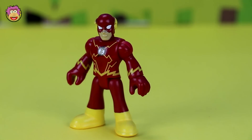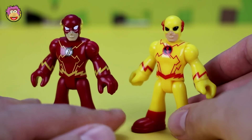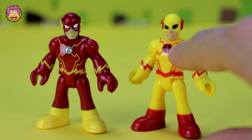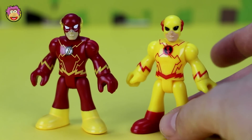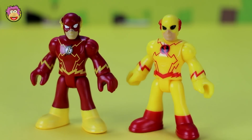Now the easiest way to review these guys is just by comparing them. You can see with Yellow Flash he's got inverted colors — so instead of the yellow boots he's got red boots, and same with his shirt. The lightning bolt is backwards, going the opposite direction. Yellow Flash is going the other direction, as well as the black and red. Otherwise it's like just an inverted version of the Flash — even instead of the white eyes he's got black eyes.